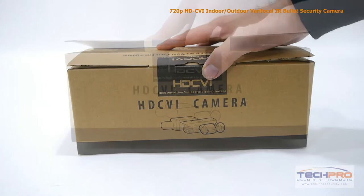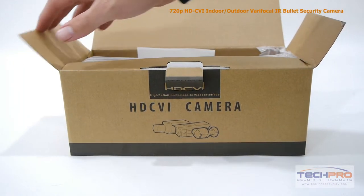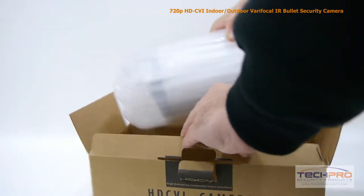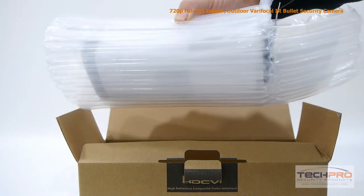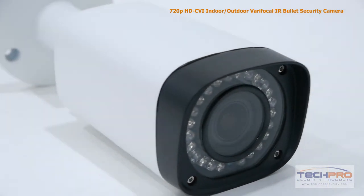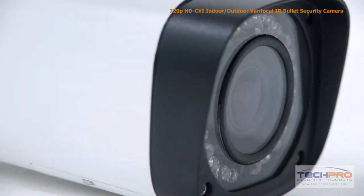This is our 720p HDCVI Indoor-Outdoor Varifocal IR Bullet Security Camera. This high-definition CVI camera can transmit 720p video to any HDCVI compatible DVR. The advantage of HDCVI is that it uses standard coax cable, so if you have an analog security system already in place, there's no expensive rewiring needed.